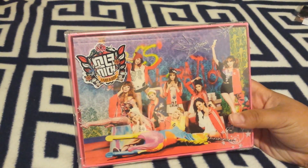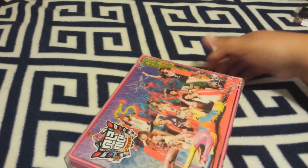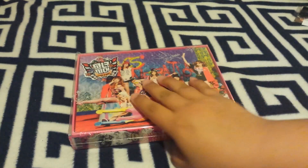The next thing I bought is another I Got a Boy — this is the group version. I already have one, but this is for my niece because she doesn't have any Girls' Generation albums and I know she likes them. So this one is for her.